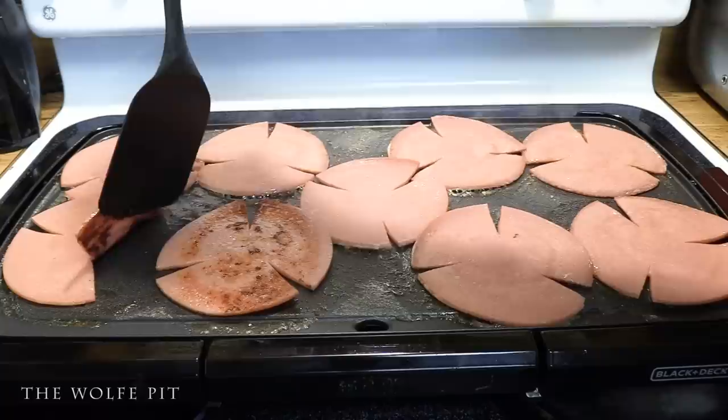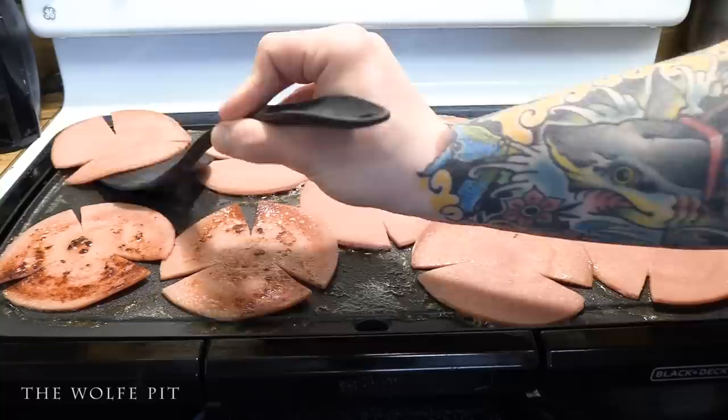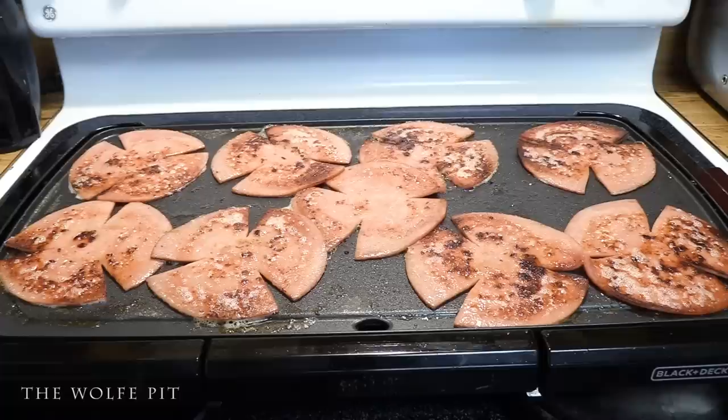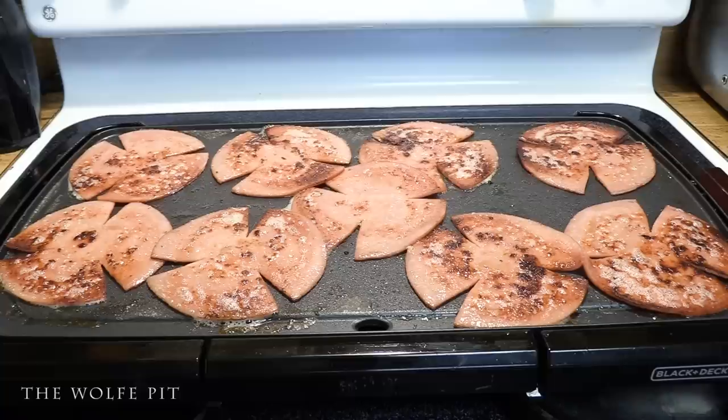You would think it was just the opposite — that the cheaper bologna would have more fat. Lately there's been something about me and cheap bologna; I'm talking about bologna that's a combination of chicken, pork, beef, and mystery meats. I actually prefer the low-end bologna over the good high-quality all-beef bologna. I suppose the dollar tree has lowered the quality of my palate over the years. Once the bologna is cooked two to three minutes per side, or until your desired doneness, remove from the griddle and set aside.